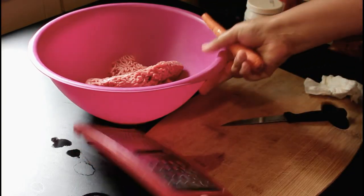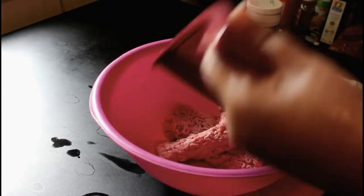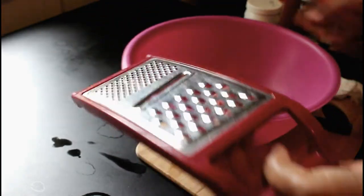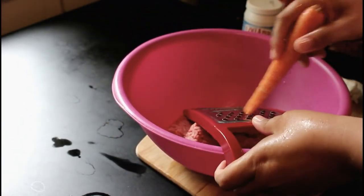Now I'm just going to get a carrot and the grater. There are also little square ones and whatnot, but I use this one — it's just the most convenient. And just grate it right away.